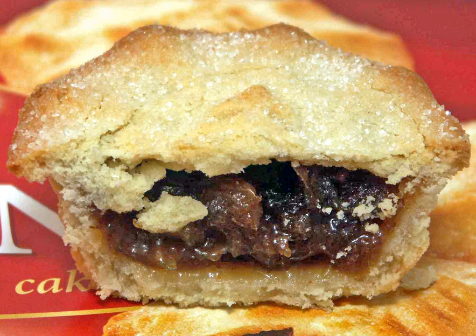A North American filling recipe published in 1854 includes chopped neat's tongue, beef suet, blood raisins, currants, mace, cloves, nutmeg, brown sugar, apples, lemons, brandy and orange peel.